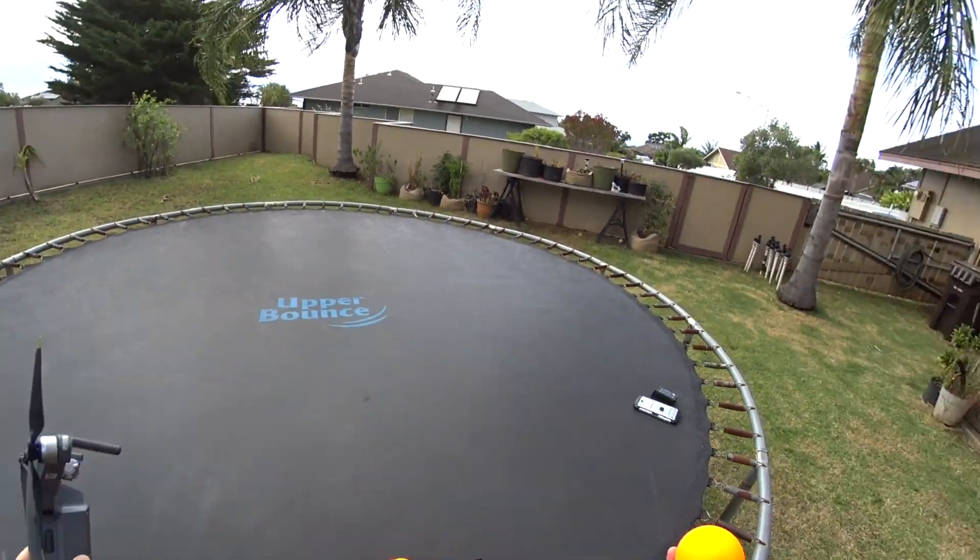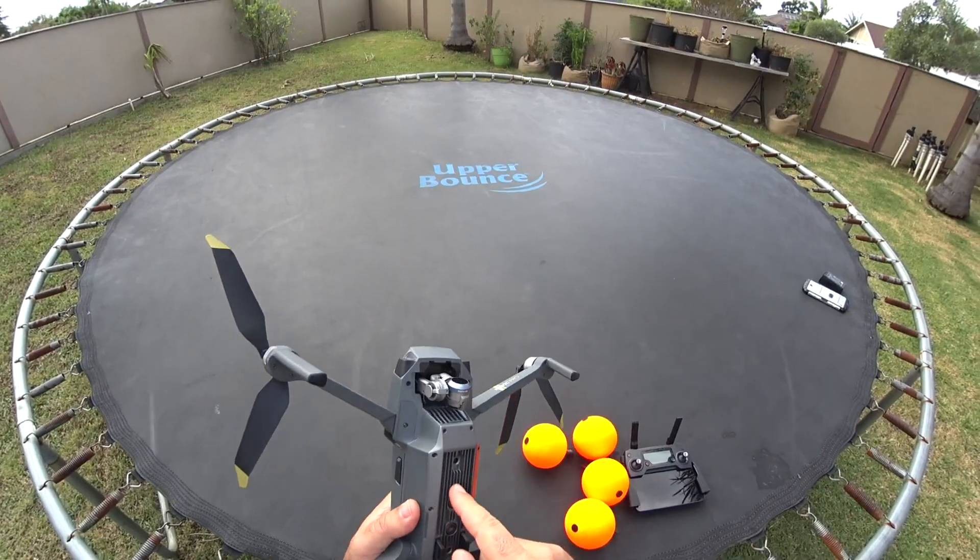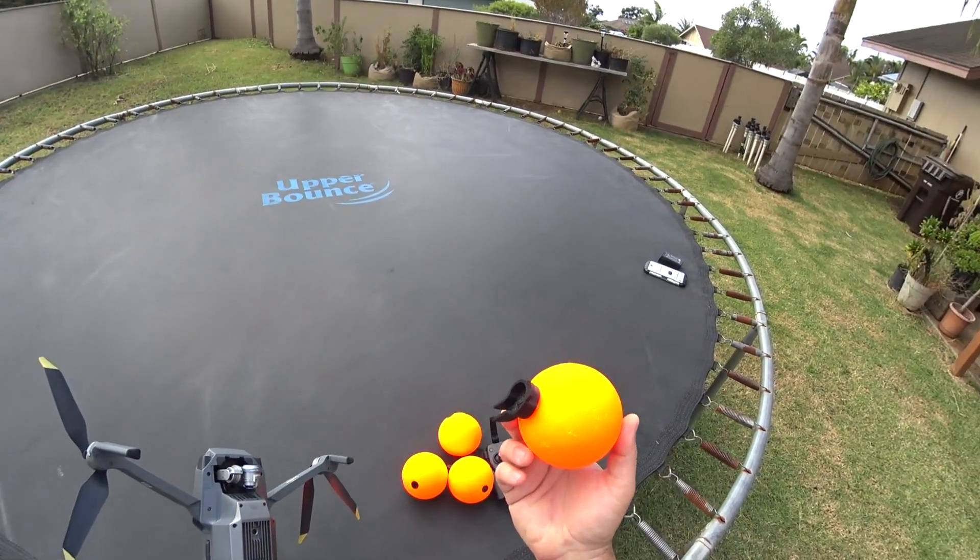Hey guys, thanks for tuning in. Check it out — I'm in my backyard today and we're doing some pool testing. Today we're going to be testing the Mavic Pro. I got some of these floating devices too.